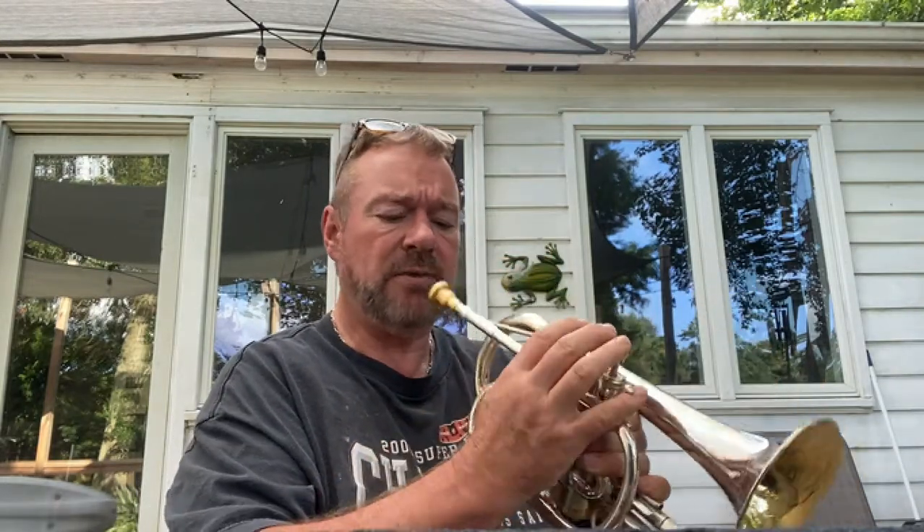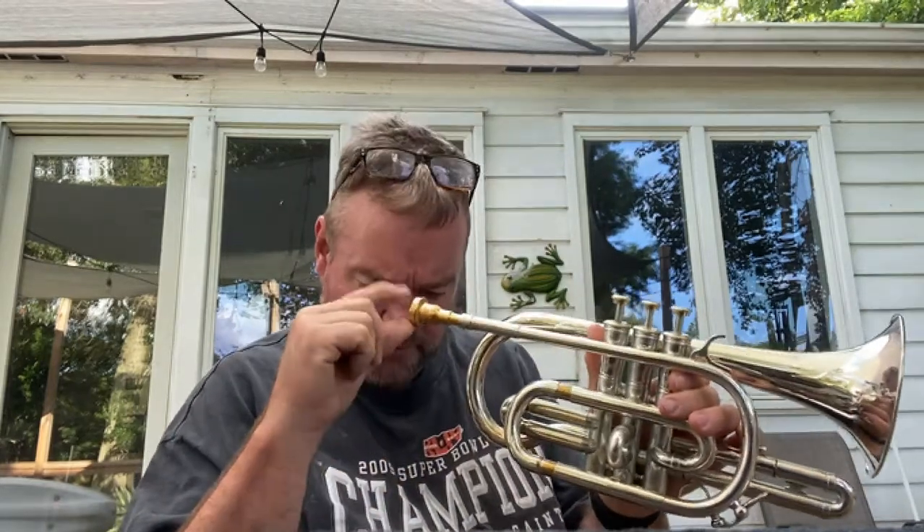Just to give you an idea of the sound and tone quality, etc. I haven't really warmed up. The mouthpiece is not included with the horn, of course.